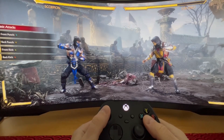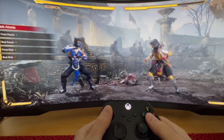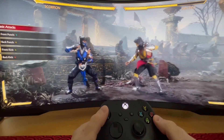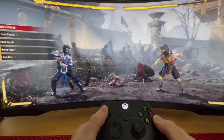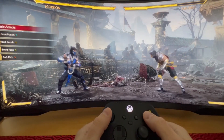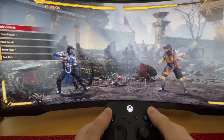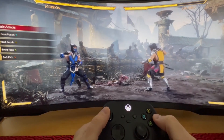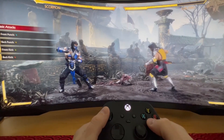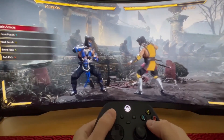Hello everybody. The issue I'm having is that in Mortal Kombat 11, the Xbox controller does not register properly, even though I've assigned it in the settings. The front punch registers okay, the back punch registers okay, also the back kick, but the front kick registers as a punch.